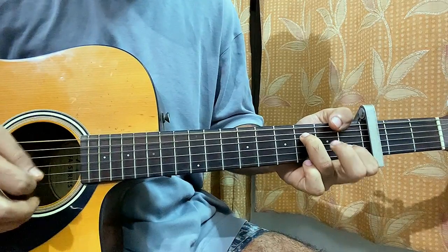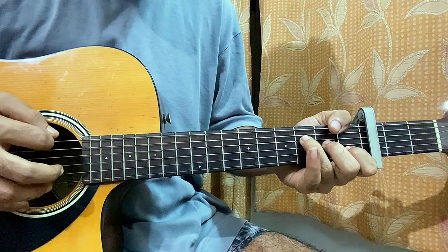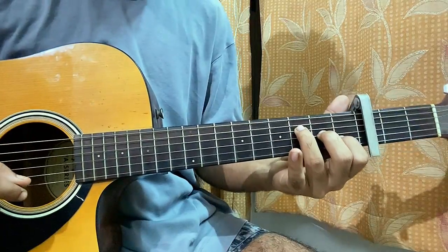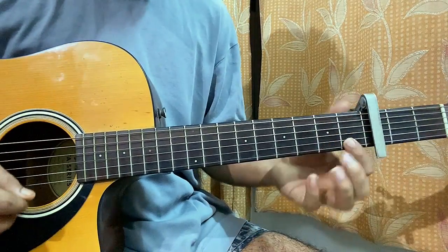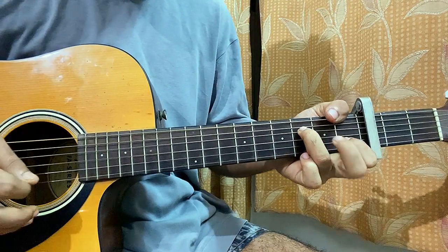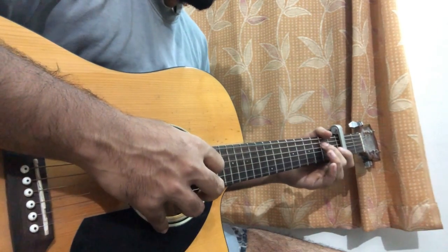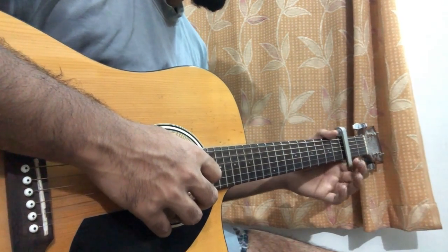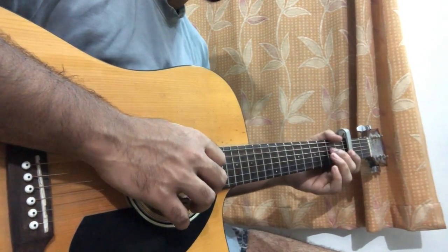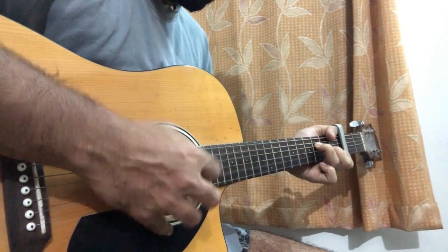Then you play the B and G string, repeat. The second time when you play this, if you can add the high E string at the first fret, that would be great. After that we do a hammer-on from open to 2nd on the G string, then open G, then a hammer-on from open to 2nd on the D string. So that's the F major 7 chord section.